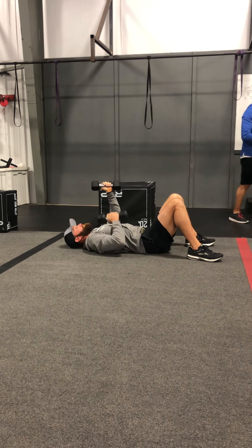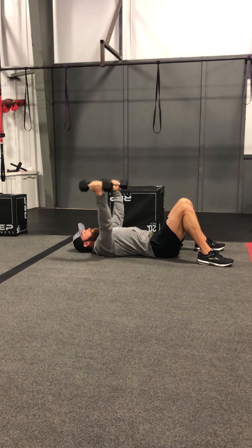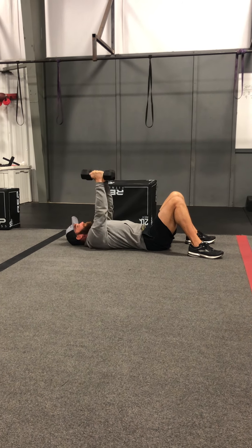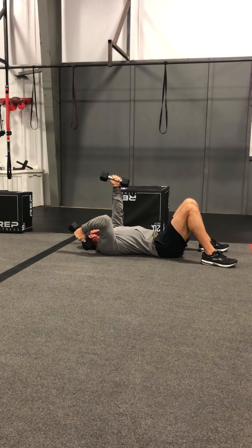Chest lunge is the main movement here. You're going to go out nice and wide with just a slight bend in your elbows, kissing those elbows to the ground, coming back up and squeezing at the top. The reps are going to stay the same on this one at 25 every time, and you've got four rounds apiece.